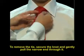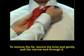To remove the tie, secure the knot and gently pull the narrow end through it.